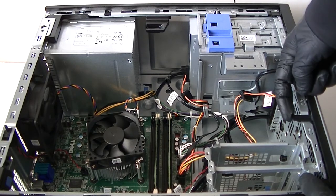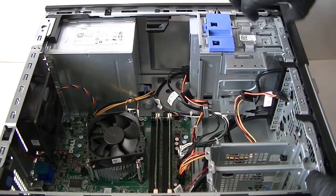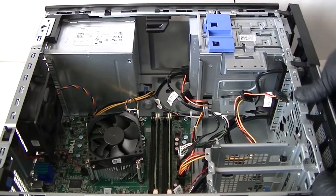Now remove the front cover bezel. Over here there are little clips — press them up and remove the front cover bezel, just like that.